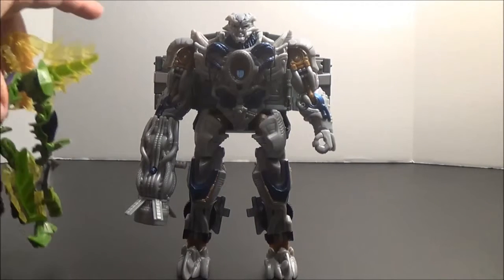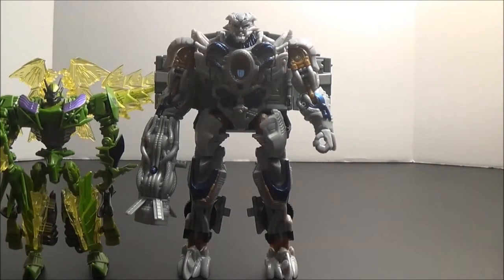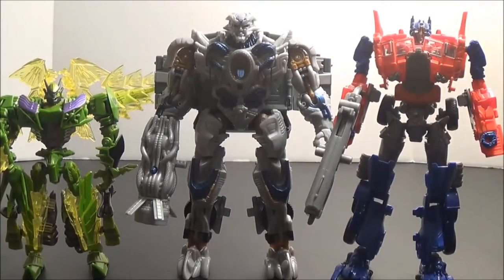For more size comparisons, here we have him next to a grossly undersized Dinobot. And the one I'm sure all of you care the most about — here he is with Voyager class Optimus Prime from the new movie. As this Optimus Prime is about standard size for Voyager Optimus Primes, Galvatron will fit fairly well in scale with pretty much all of them.